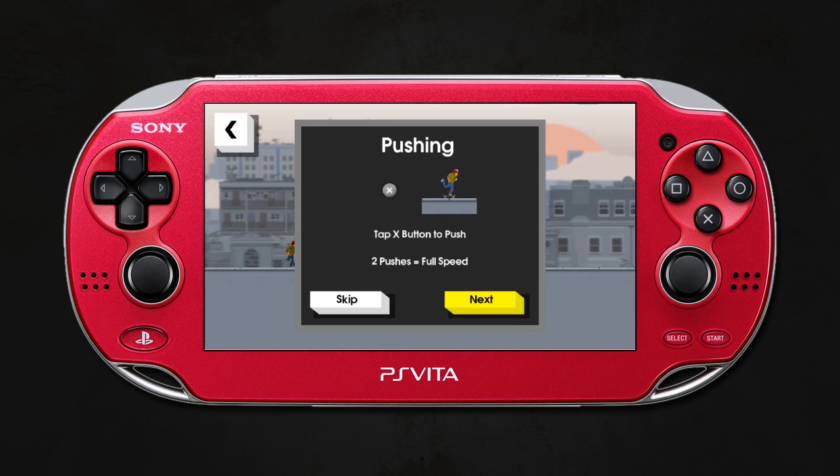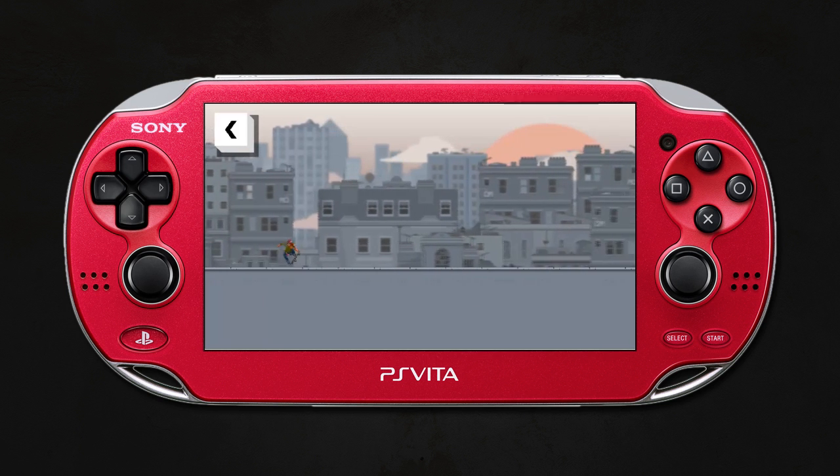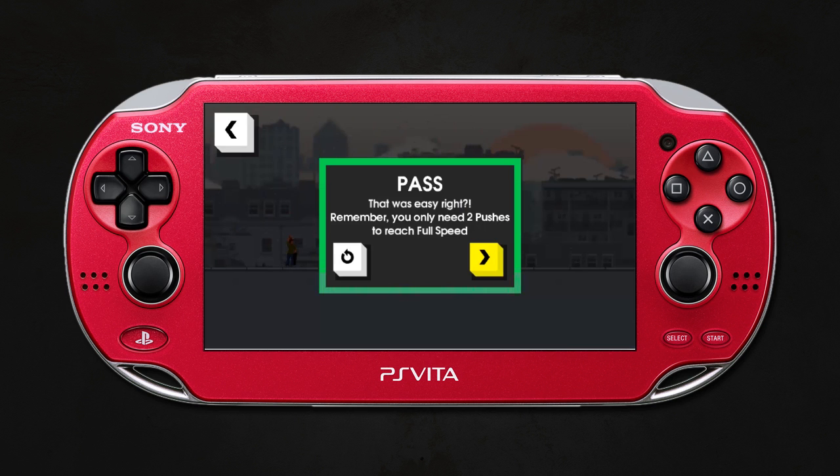What I'm about to do is run through the tutorial and then run through the first level at the end, so you can see me put what I've learned to the test. But to explain ahead of time, there are basically two main control inputs.